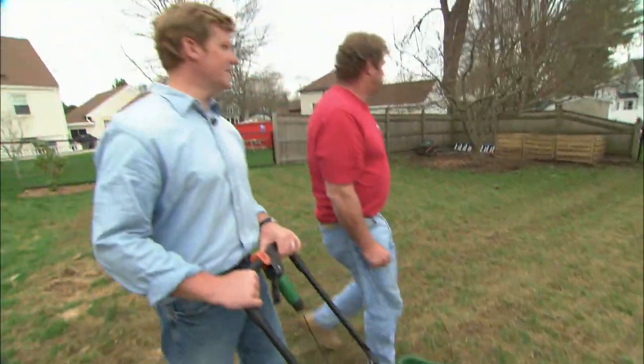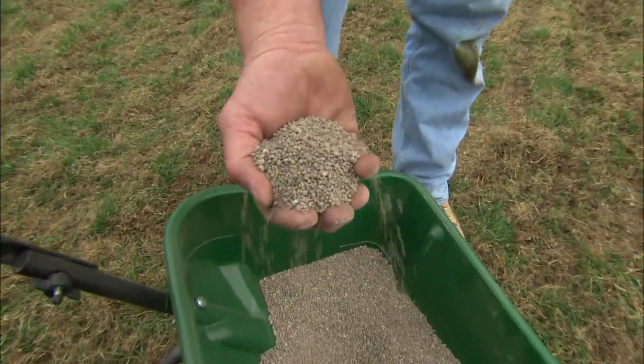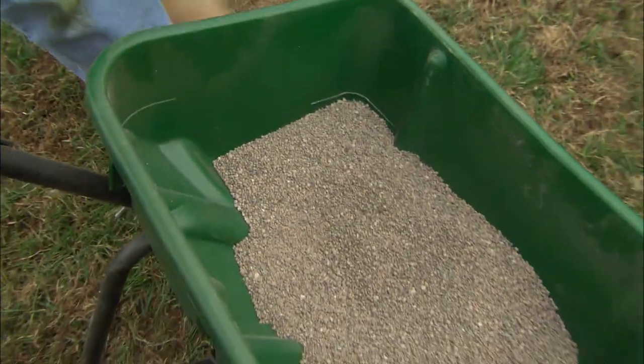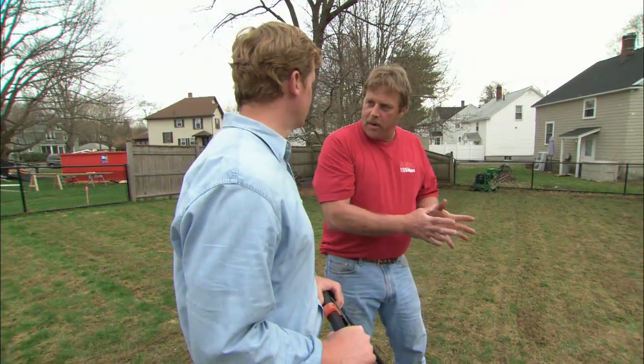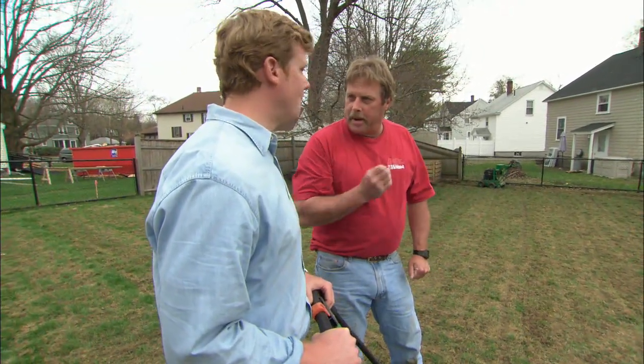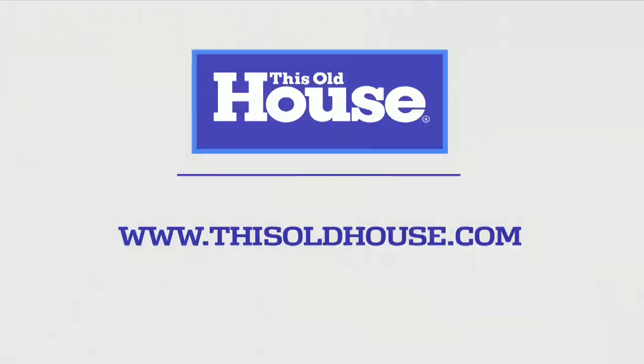Now it's time to put down a starter fertilizer. This starter fertilizer has phosphorus in it, which promotes root growth in new seedlings. It also has a crabgrass preventer — because with full sun, crabgrass will grow if we don't take care of it. But this one is special: it will stop the crabgrass from growing without stopping the new seedlings from growing. With good watering, expect to see new grass in about 10 days.